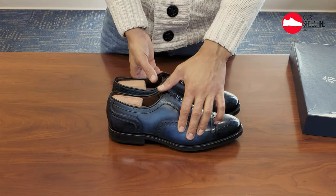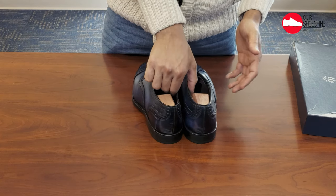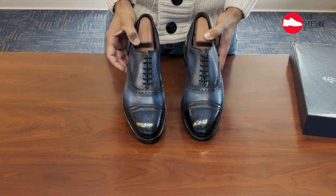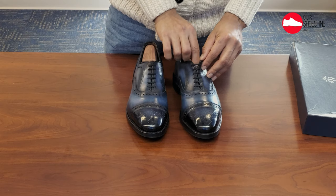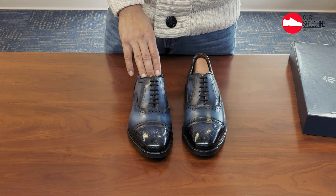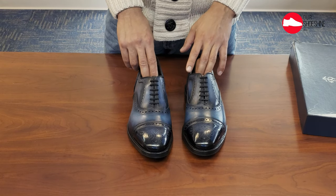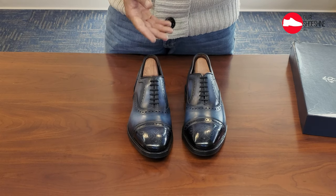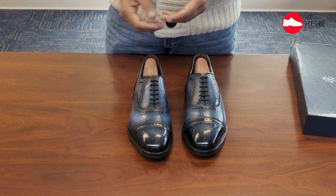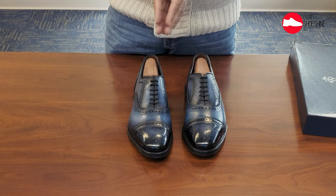Overall, I am quite happy with the outcome. The shoes look really, really nice. They went from a traditional black — nothing wrong with that, but I already had a pair of blacks — and now I have a shoe that is a little bit more interesting to look at. If you want to consider a patina service, I cannot recommend Greg enough. The overall process lasted about a month, because he has a lot going on, but a couple of weeks to a month is not too big of a deal. If you ever have a pair of shoes you're not finding interesting enough, maybe a change in color would make you reconsider them.